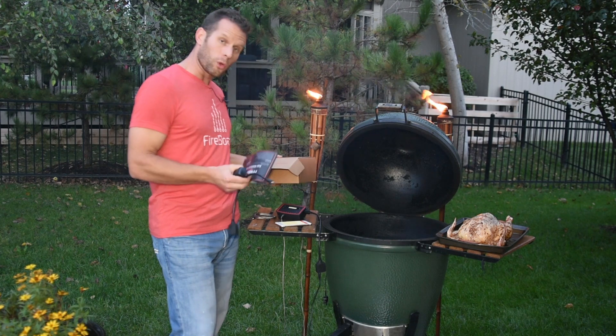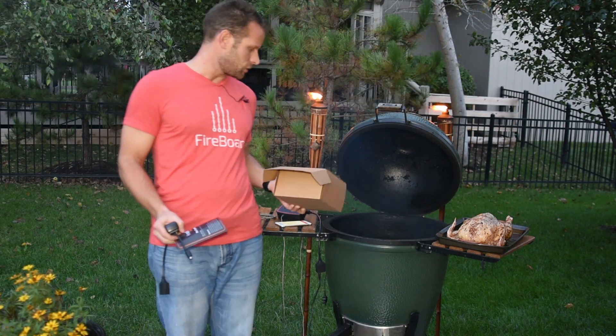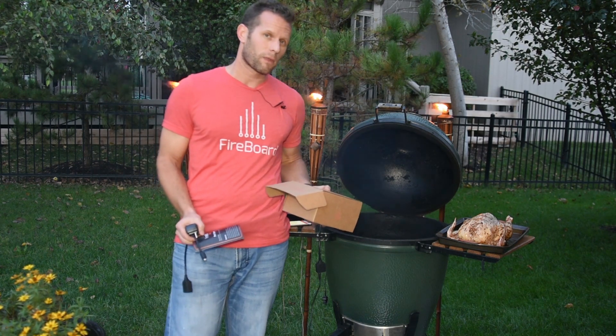Our control cable is built to drive any fan. We sell a fan, but you can use any 12-volt fan that's on the market.